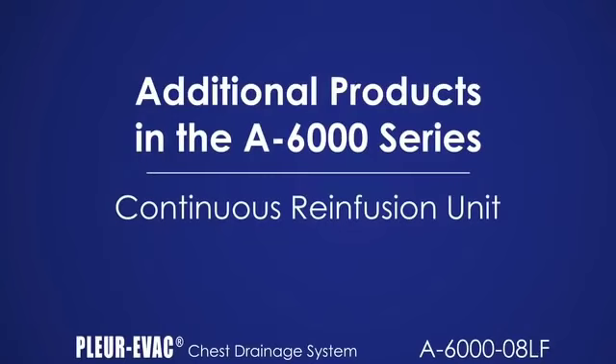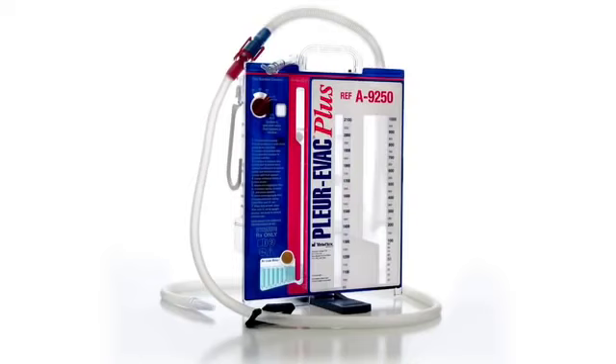The A9250-LF is a sterile, pyrogenic-free product intended for single patient use, which is used for the collection and reinfusion of autologous blood, if required. This can be primarily accomplished as a continuous reinfusion device collecting and reinfusing patient autologous drainage directly from the filtered collection chamber via a rapid transfer bag or approved reinfusion pump. Alternatively, an autotransfusion bag can be inserted into the patient tube for collection and reinfusion.